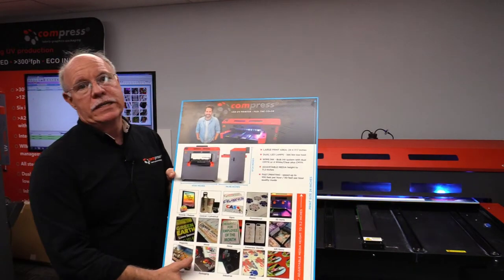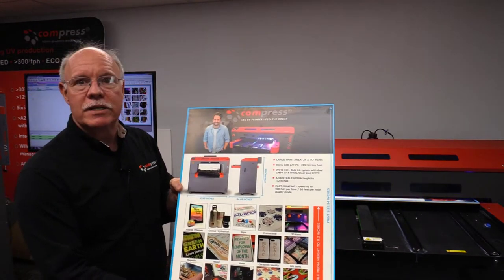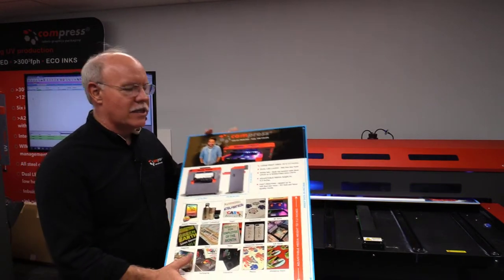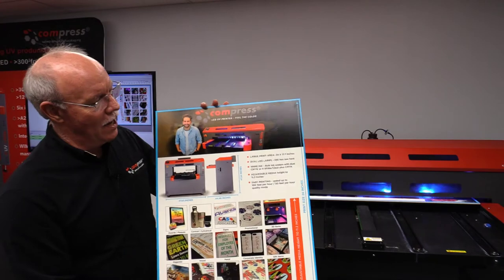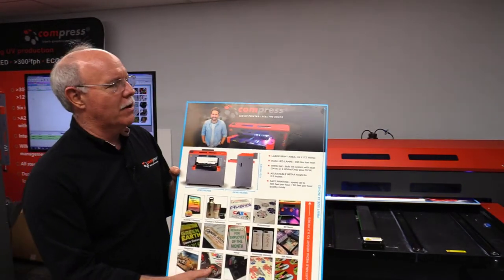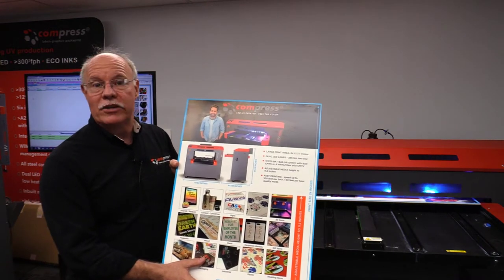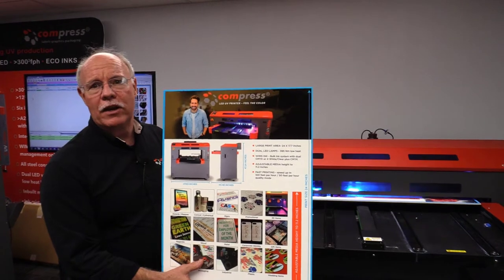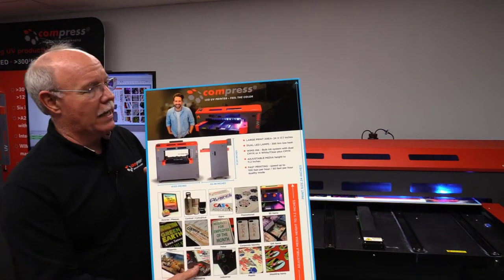This is a three square foot sign, so we've got $6 worth of signage material here. The ink cost was about $3.25, so let's just say it's $10 to produce this sign — full color. We bought some standoffs we're going to use for it as well, so maybe $15 with the standoffs into it. And you can sell this sign to a customer for $40, $50 easy — a great intermediate type of application.